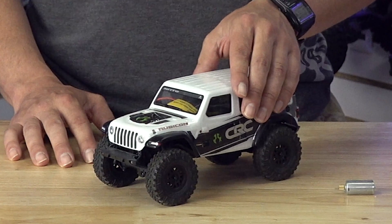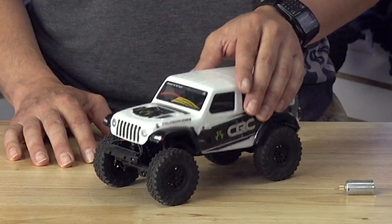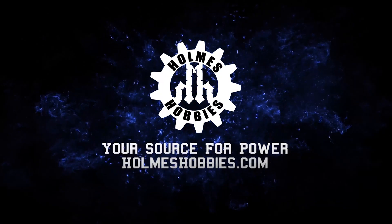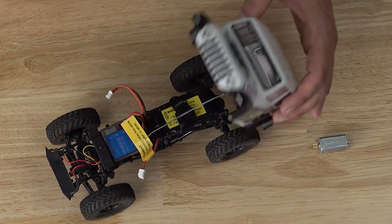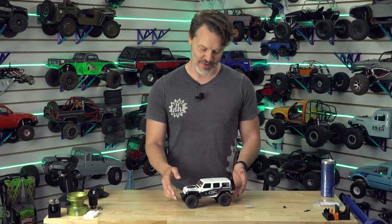Mike Rowe here, to tell you that not all information comes from a college degree. Do you like micro rigs? Let me know in the comments. Truth be told, I'm still not the biggest fan of micro rigs, but I see why a lot of people would like them. I really do.